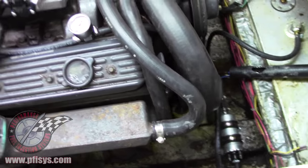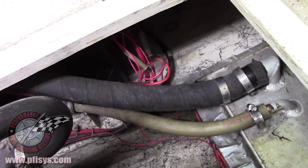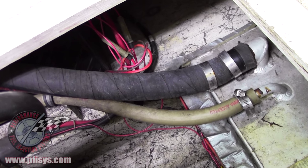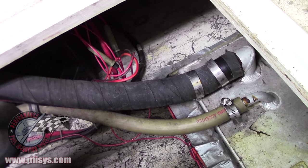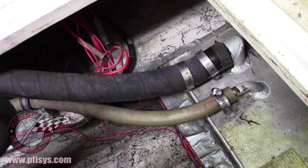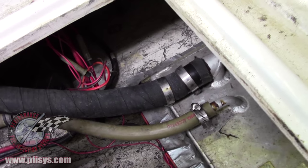Now there's another way of doing it also. We have before made a similar fitting and put it into the fuel intake hose, as we're showing you right there. That works very well also if you can't get to the vent line. So we also do that.